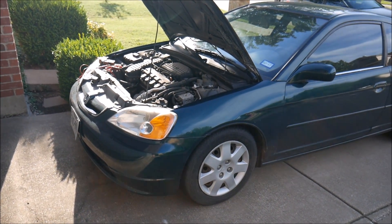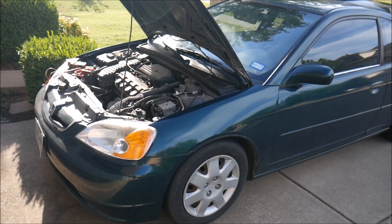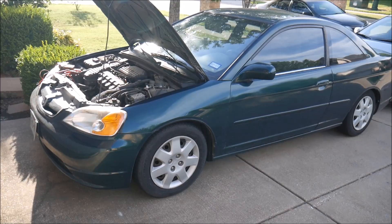What's up YouTube, this is LDS Reliance. Today I want to test out this NocoGenius battery charger again. The next test I want to put it through is with a car with a dead battery.